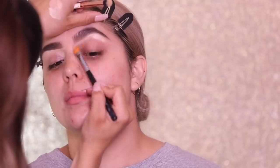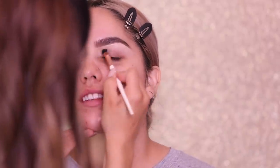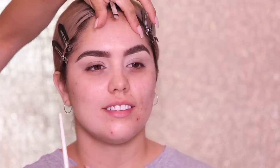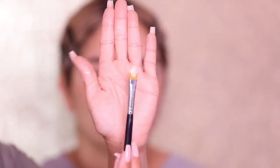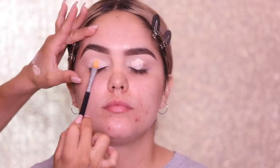Now I'm gonna go in with the Too Faced Born This Way Concealer in the shade Almond to clean up her brows — mainly to hide any stray hairs but also make the brow look a little bit cleaner. I feel like it also brightens up the eyes and enhances the eye shape, the eyebrow, and just brings everything forward. After I add the concealer on, I love to move the product down onto the eyelid. I'm going in with the P. Louis Shadow Base in the shade Rumor and tapping it onto the eyelid to lightly marry the concealer and the base together.